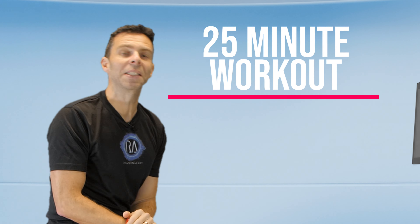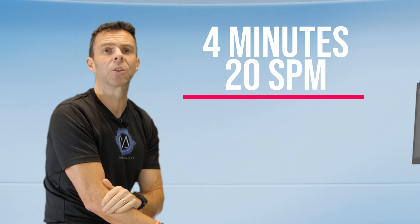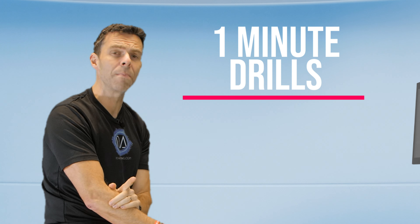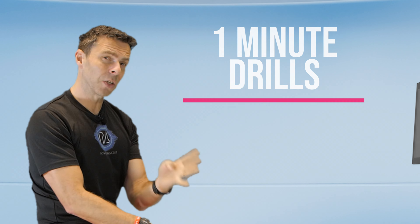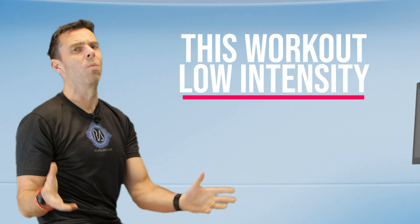Today's workout is going to be 25 minutes long and it's one that can have many faces because we're going to do four minutes at 20 strokes a minute followed by one minute worth of drills. It's those four minutes that can change how this workout feels because you can do it at a low, a mid, or a high intensity. This version I'm going to do at a low intensity.